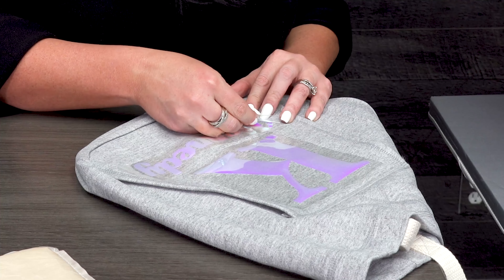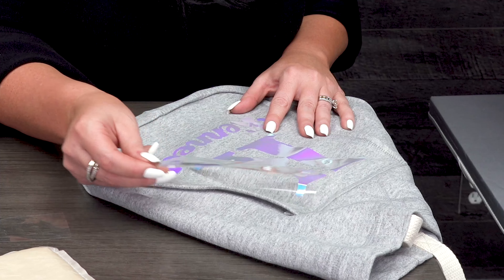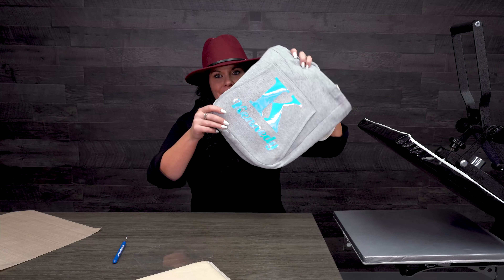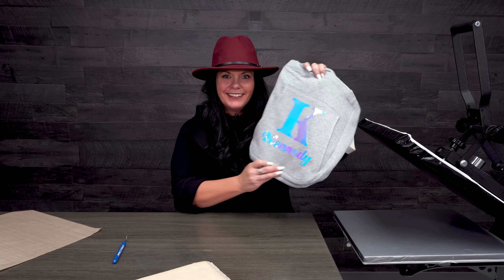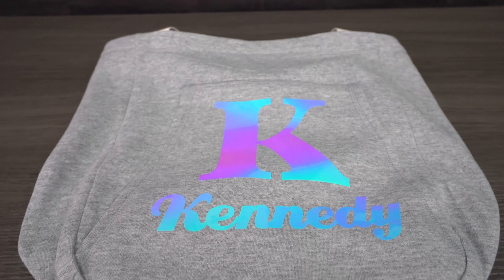Once it's cooled down you can go ahead and peel it. I am so excited to see how this looks! I love it — it kind of changes colors and gives that fun effect. Chroma Bling is such a cool product, with a lot of different colors. I'm gonna move it around so hopefully you can see it. I love it — I think that is super cool, and this bag is such an adorable little thing.